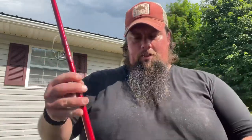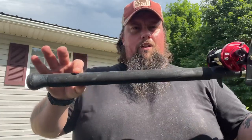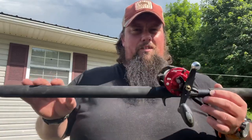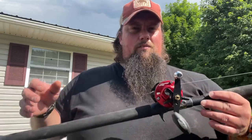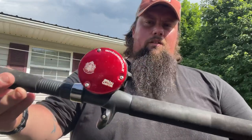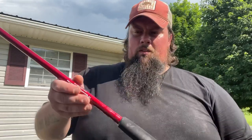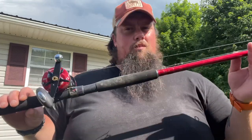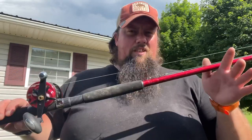The rod I used for this testing is a Ripping Lips Super Cat Legacy Edition with a full EVA handle — they make them in split grips also, from medium light all the way up to heavy, so you can do dip baits, crawlers, small cut bait, or throw big heavy rigs of 15 to 20-plus ounces. The reel is an Abu Garcia Ambassador 6600 SX with a line clicker, spooled up with 30-pound Berkley Trilene Big Game. The Legacy Edition rods are about 50 to 60 dollars — super awesome rods for the price point.